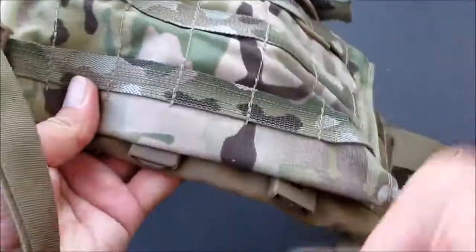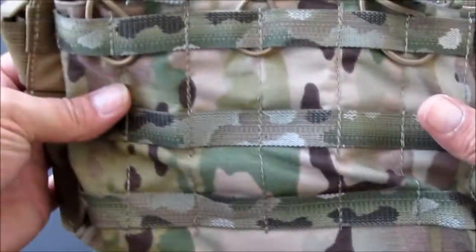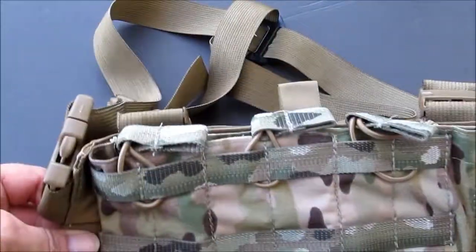We'll finish there — bingo bingo. There's your neighbor-dogs-approved — they're Tactical Tailor fans. This is your mag pouch on your chest rig.